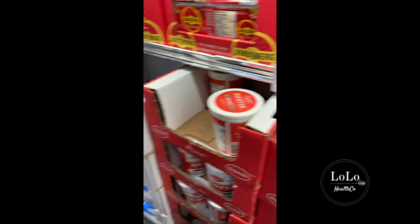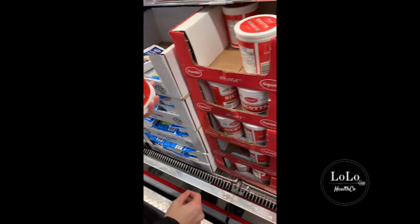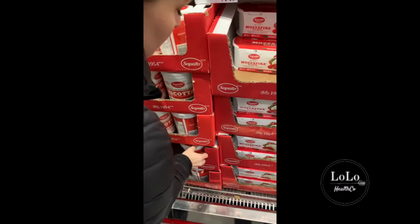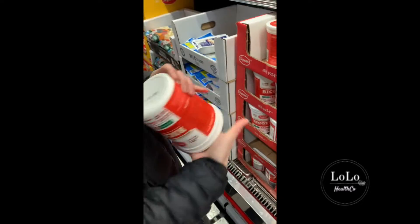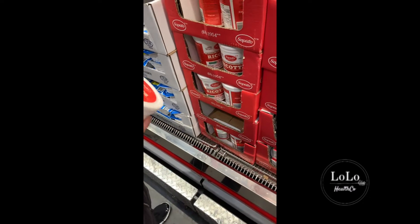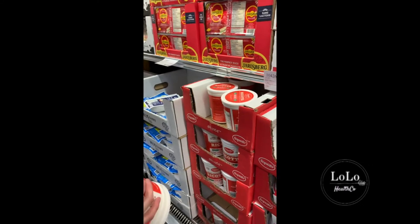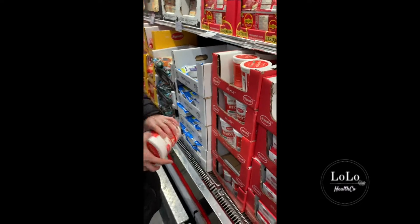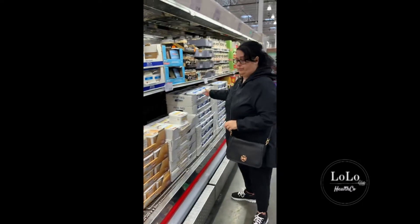First in, first out policy — they should always be rotating so the oldest products are at the top, which they've done. But just to check the date differentials: this cheese expires January 28th — it's January 25th right now — whereas if you pull one from the bottom shelves, all of a sudden you're getting product that doesn't expire until February 3rd. I pulled one that was February 25th earlier. So be careful at Costco that you're checking the dates on everything you buy, because the top products are often the oldest ones.